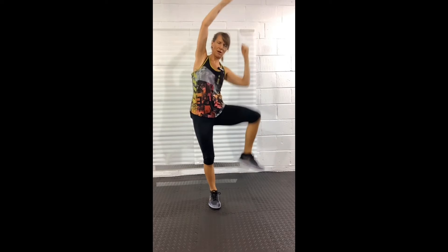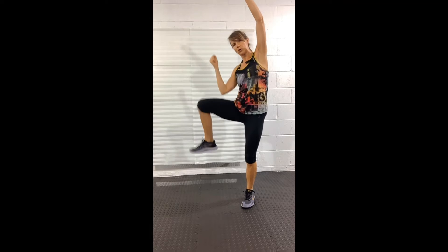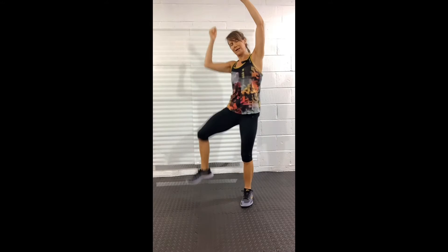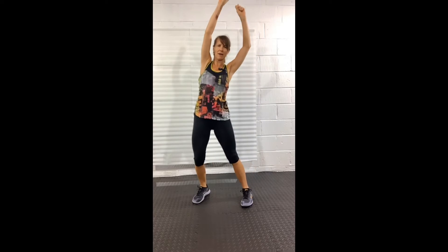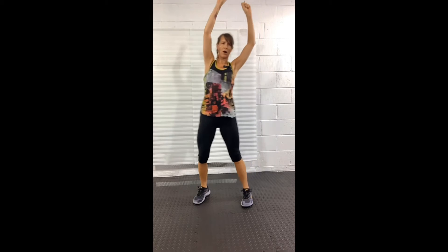Let's change sides. As we do this move, what I want you to try and do is pull the belly into the spine, bring the armpit down towards the thigh, and at the same time reach the other arm up.